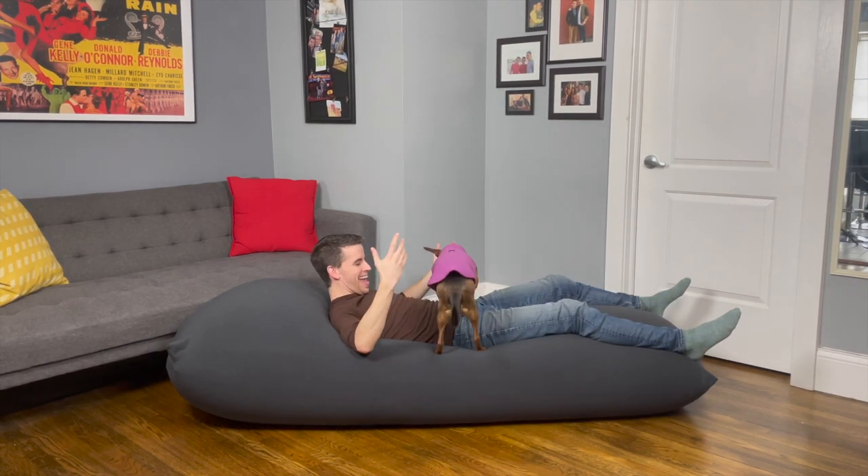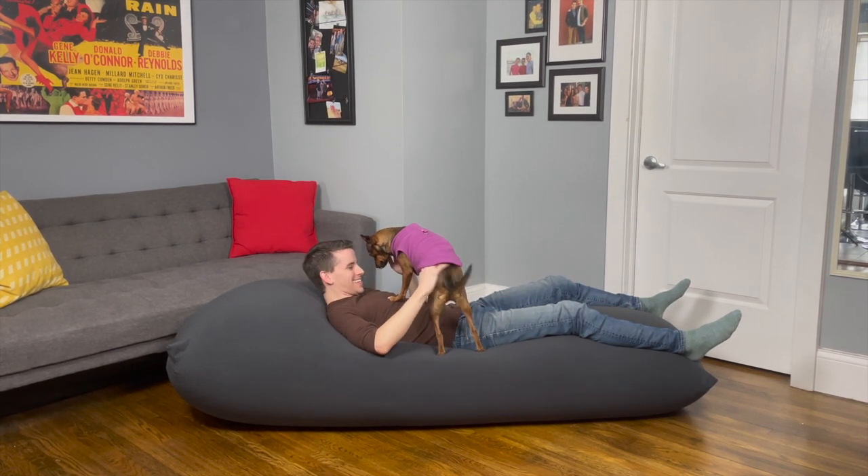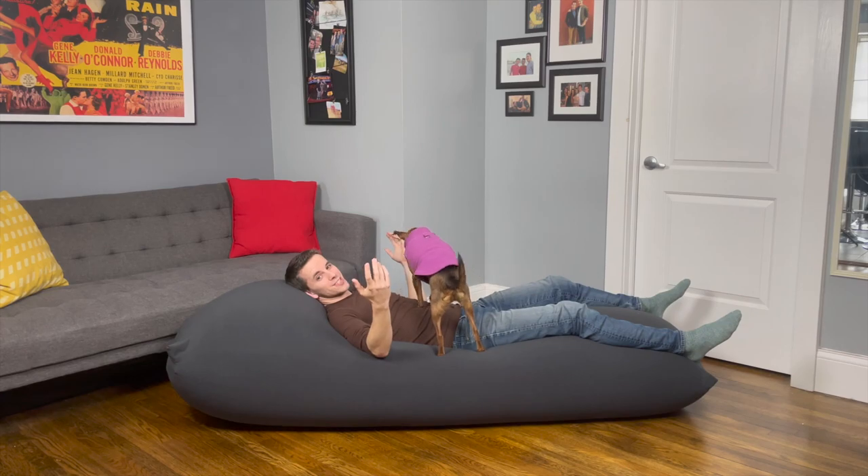Do you want to come in? Yeah! What do you think? It's super cozy, huh? Great for dogs, too. The fourth way you can sit on a Yogibo Max is as a couch, and there's room for more than one person or a dog.